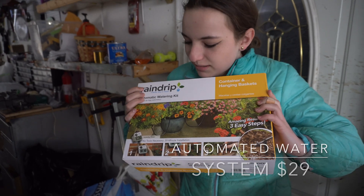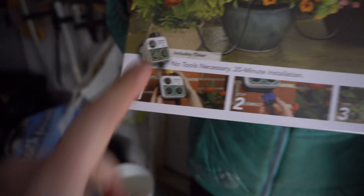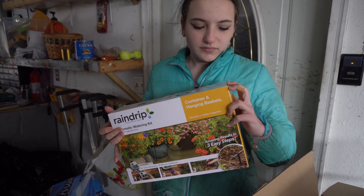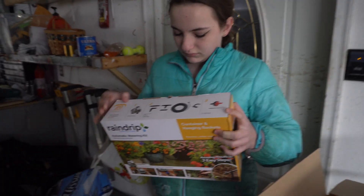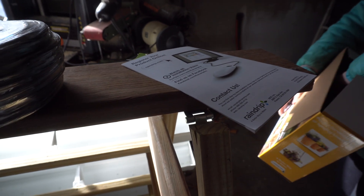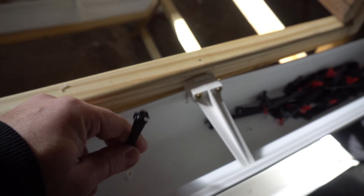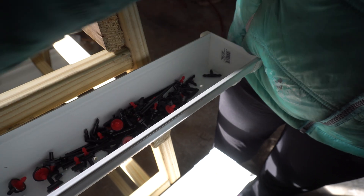This is the automatic watering kit. The cool thing is it comes with a little timer that you hook up to your hose, and we can set it so this garden is going to be almost 100% maintenance free — you won't have to go out there every day and water it. It'll water itself. You'll have to weed it and plant the seeds. If you watch our channel, you'll know that last year we added some IBC totes to collect rainwater and we have a gravity-fed system we're going to hook this up to — so it'll be a completely off-grid irrigation system for a vertical garden, running on a little battery timer.